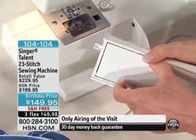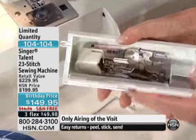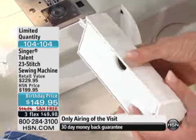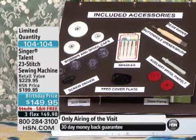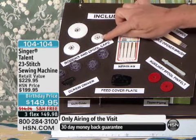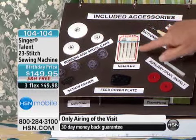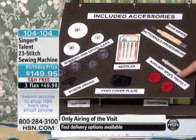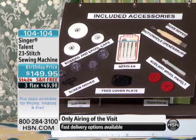When you open it up and get this at your door in 7 to 10 days, all of your presser feet will be inside there. I have them mounted on a board so it'll make more sense. You're getting three spool pin caps, an array of bobbins, needles, a feed cover plate, a seam ripper with lint brush, and an auxiliary spool pin — which means you can do twin-needle topstitching. We give you a felt disc for both of those needles.